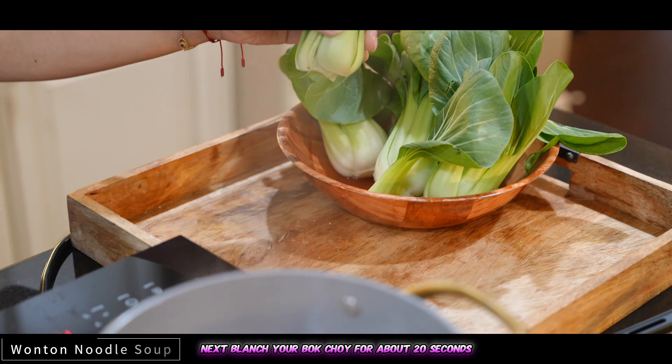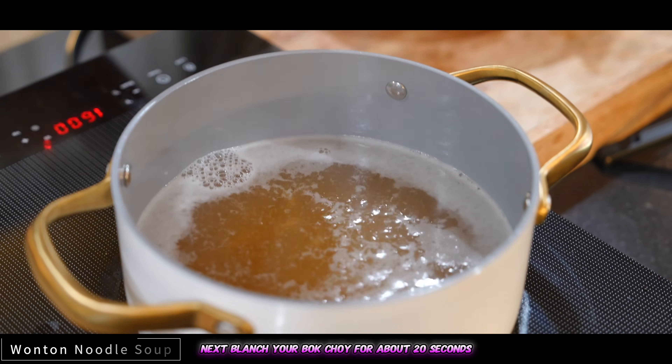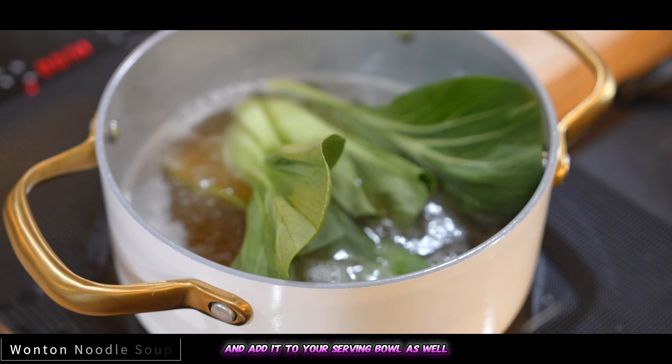Next, blanch your bok choy for about 20 seconds and add it to your serving bowl as well.